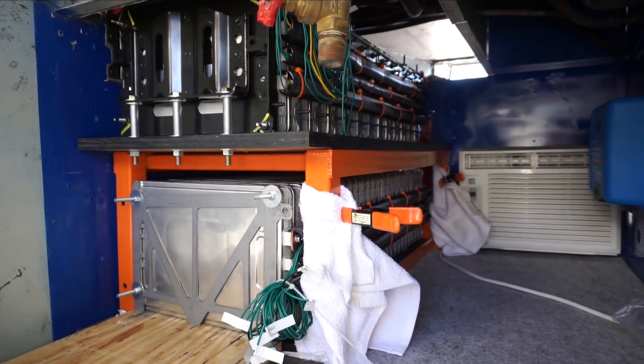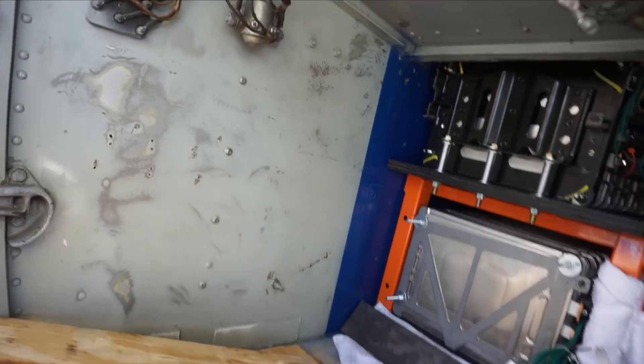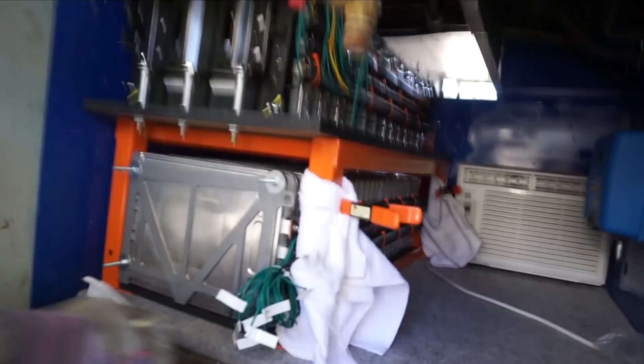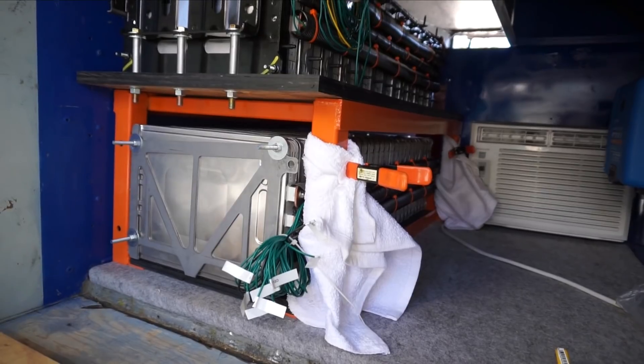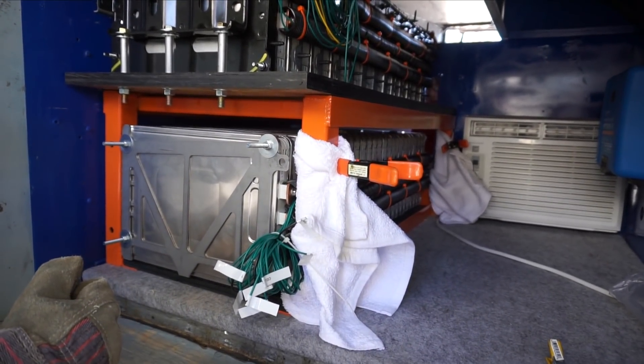Keep pushing. How's the alignment looking? So far so good. I'm going to take this board out. Oh my god — is it not lined up? No, I think it is.